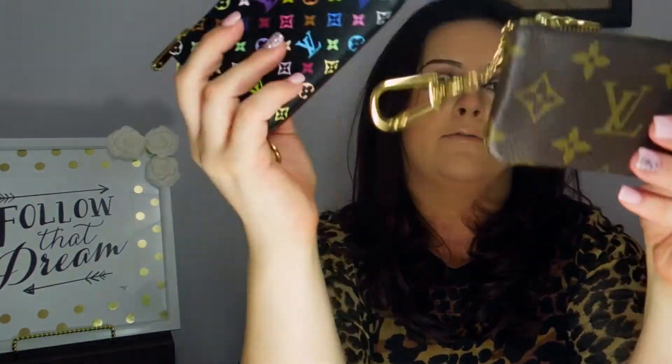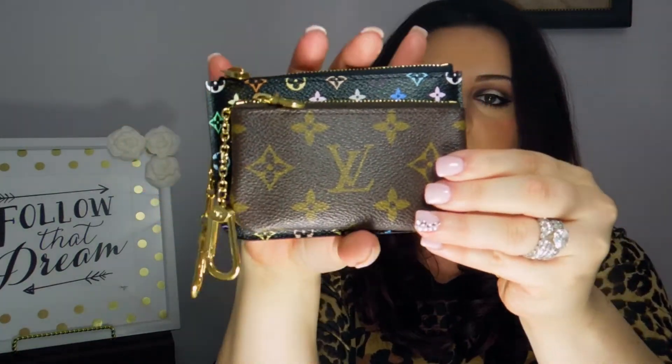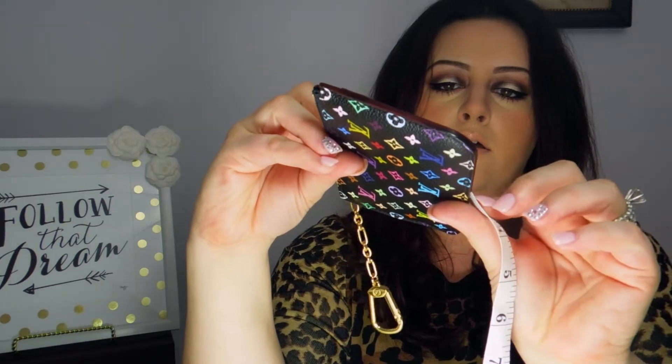I have my regular Cles just to compare sizes — the Multicolor Pochette is significantly bigger, which I absolutely love, and I love the pocket feature as well. It measures about five inches across and three and a half inches high. That front pocket is about three inches high and the same distance across. The expansion on the main pocket is roughly about an inch and a half — it can expand to one side only. The chain itself is about three inches long.